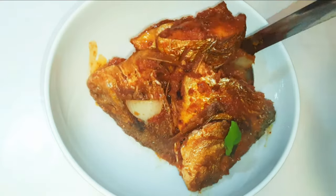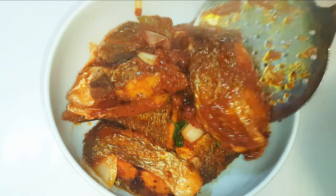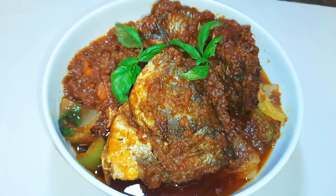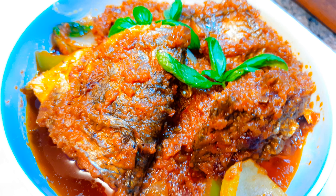Ladies and gentlemen, our fish stew is ready! This goes very well with plain rice or some potatoes. This tomato fish stew doesn't have a bitter taste — it's super delicious and smells great.